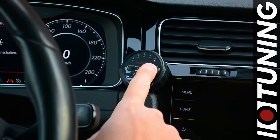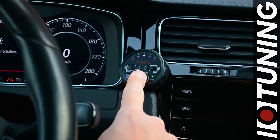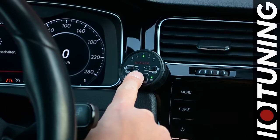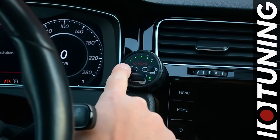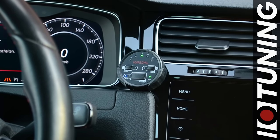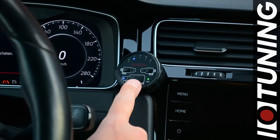While driving, you can switch between the available driving modes and sub-programs. In each driving mode, you can set your preferred sub-program, which will be used next time you apply that driving mode. Every vehicle responds differently to the IO pedal, but with the many customizations available it's easy to find a setting that works for you.